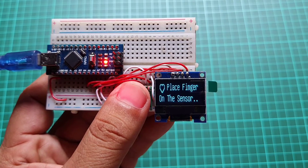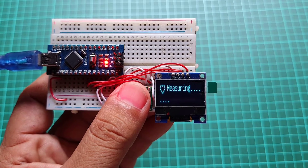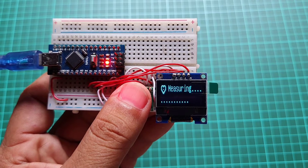So here we are going to fix the MAX30100 sensor issue and DIY a pulse oximeter using Arduino microcontroller.